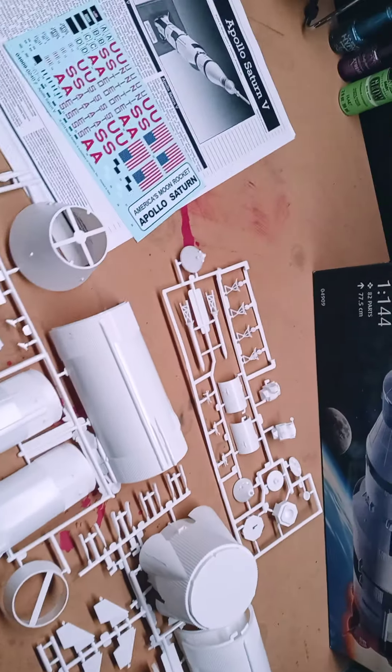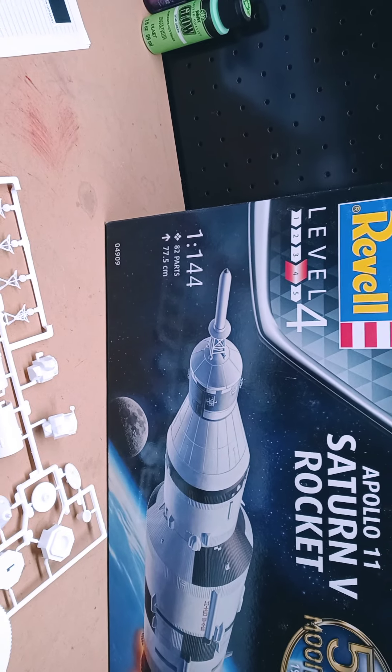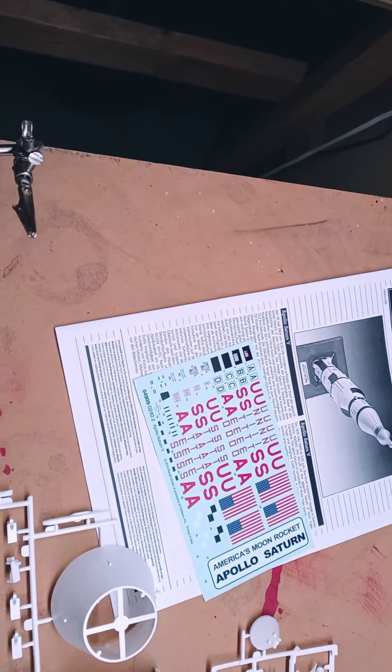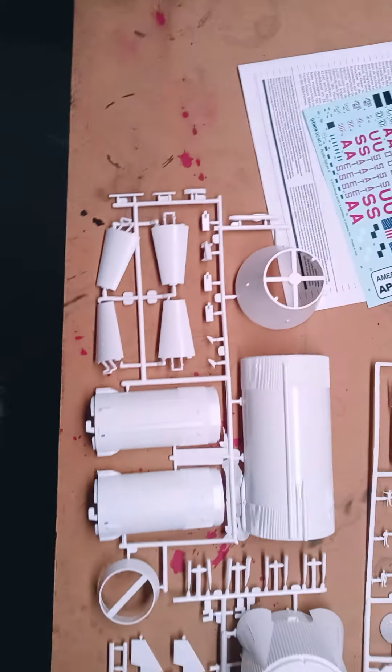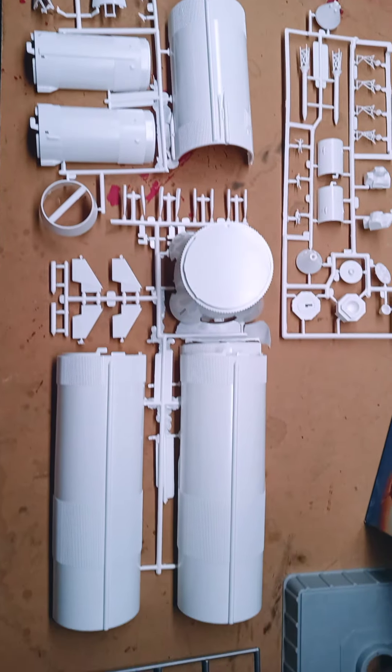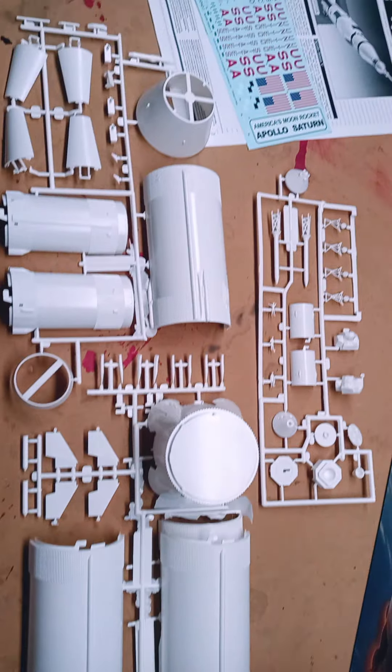That's it, guys — the Apollo 11 Saturn V rocket unboxing. My next video will actually be starting to paint our pieces before we start assembling everything. I pre-paint all my parts, and I hope to see you more.